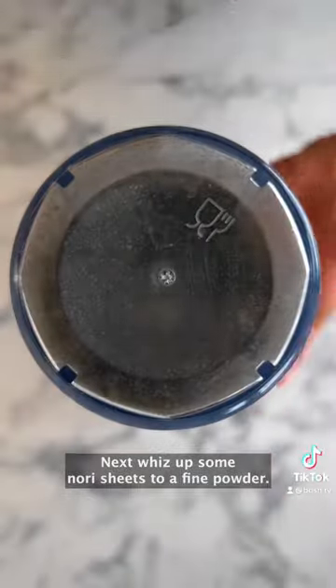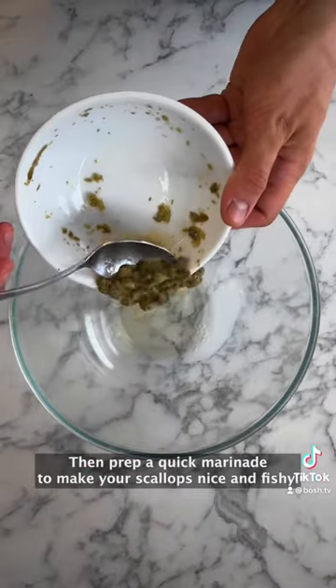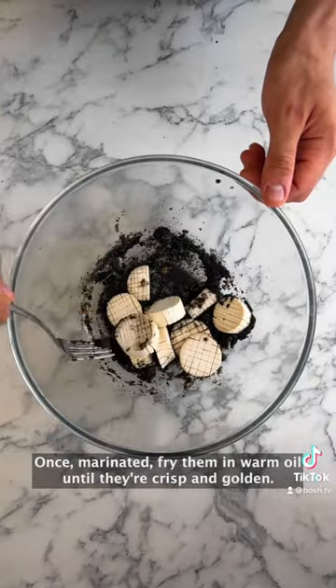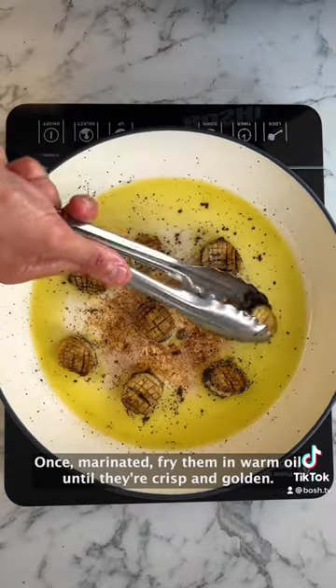Next, whizz up some nori sheets to a fine powder, then prep a quick marinade to make your scallops nice and fishy. Once marinated, fry them in warm oil until they're crisp and golden.